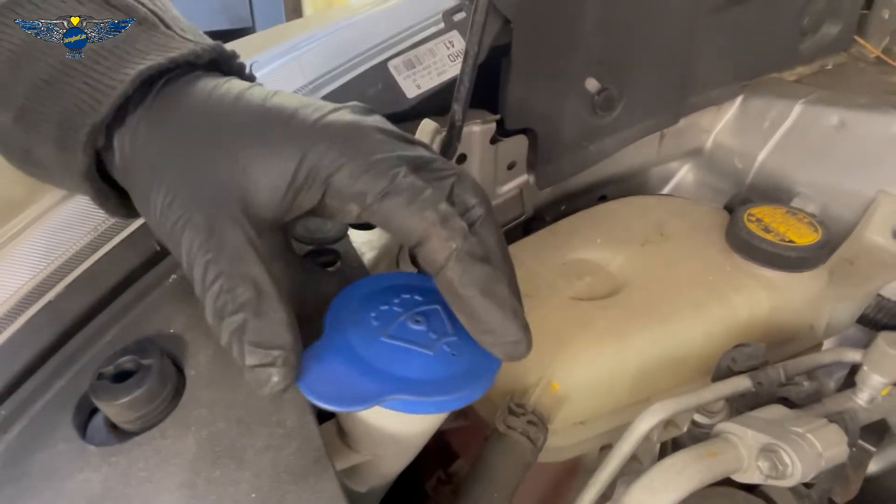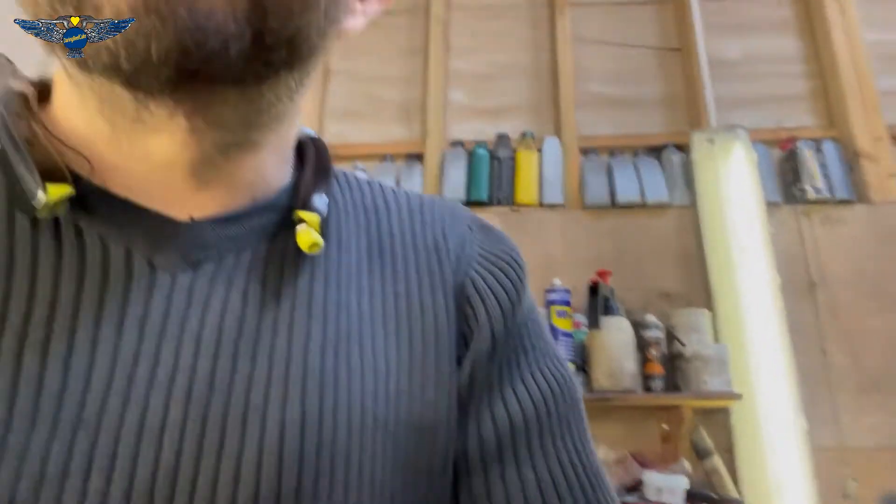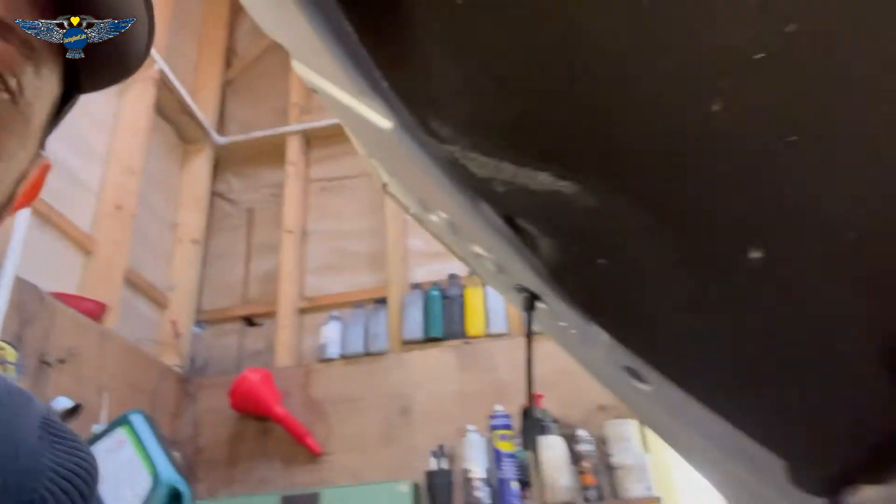I would recommend putting in the proper stuff, which is obviously this fluid here, because if you use products like washing-up liquid, it tends to become a little bit like jelly and then it blocks the little jets that fire the water — which in this car are these ones here.